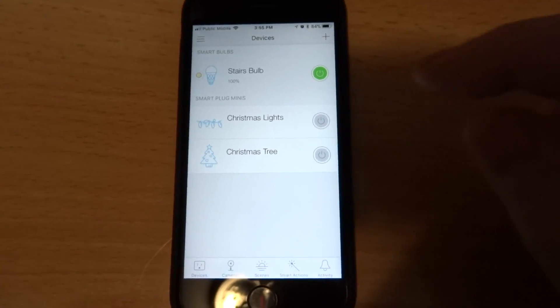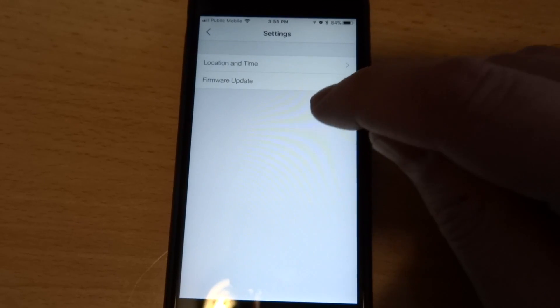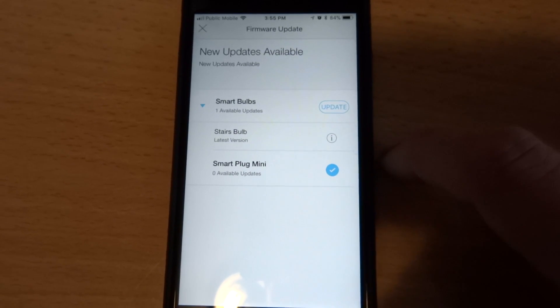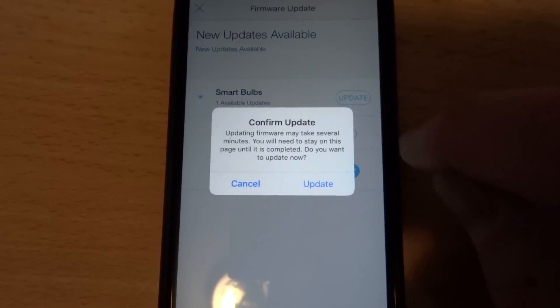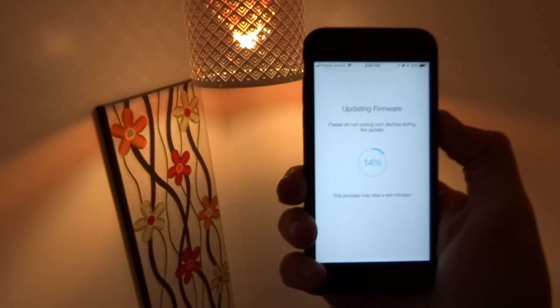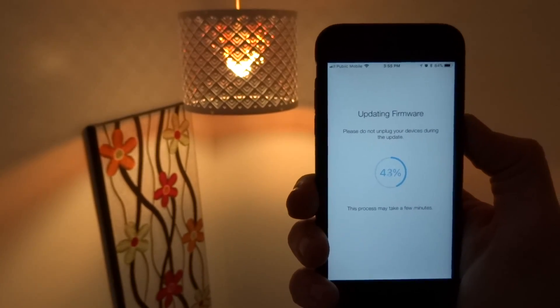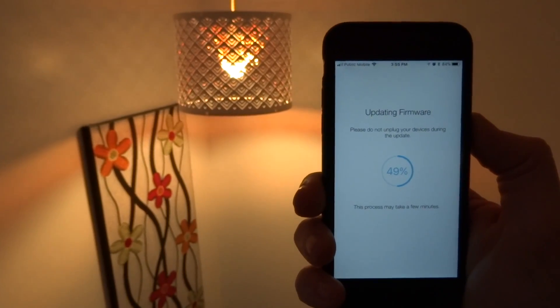Something I did want to mention is how you get to the firmware — it's a bit buried. You have to hit the hamburger button, go to Settings, then Firmware Update. I have a new firmware update available for the bulb; I've already gone through one update, and there's a new one as of 2018. Let me hit update and watch what happens while it's updating the firmware of my light bulb.